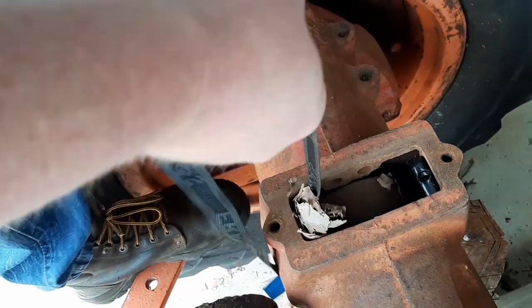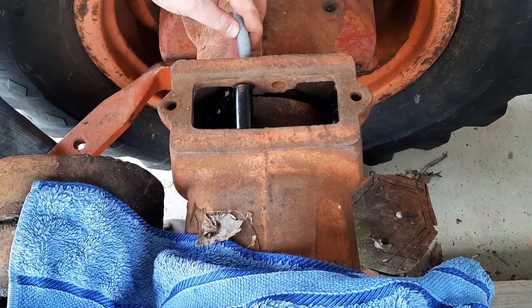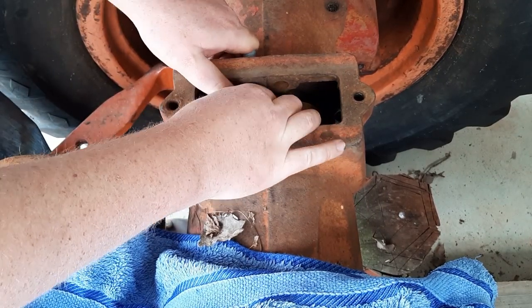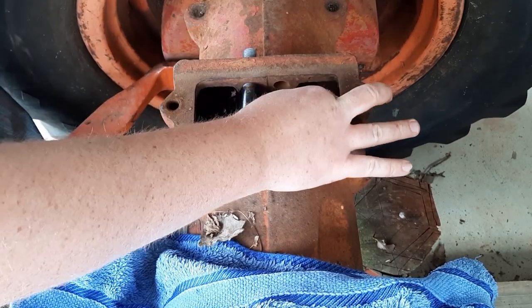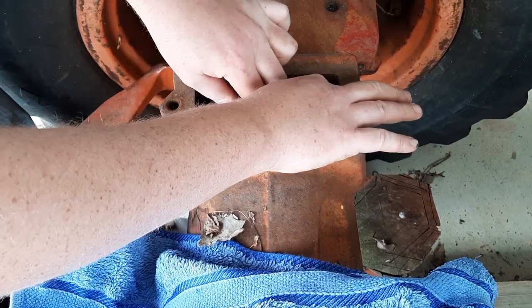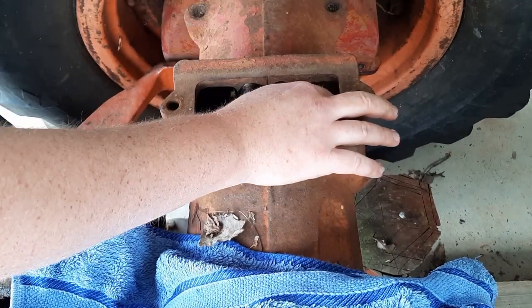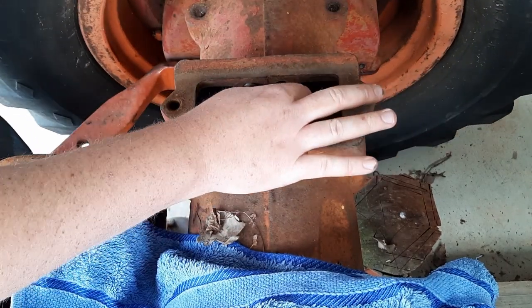Saints be praised, there she is! See if we can work this out - just got some bits of rod to use as pins.